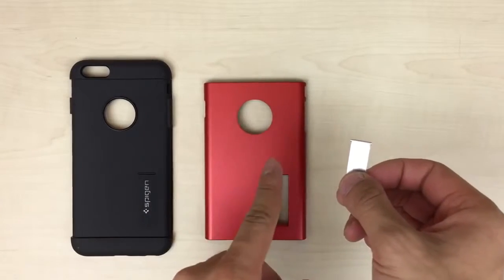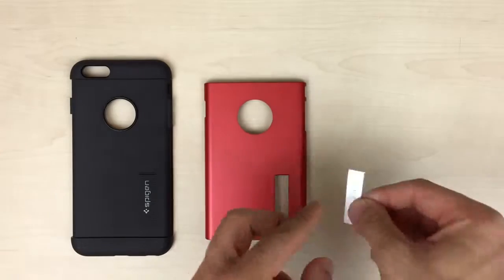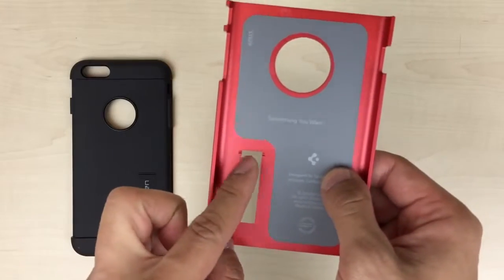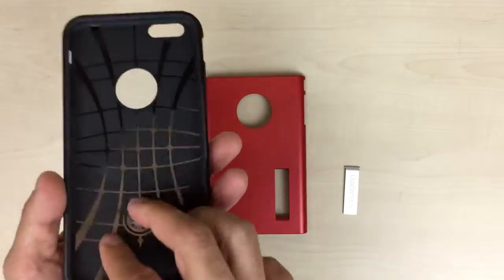The case itself comes in three pieces. First we have the kickstand, with little nubs that hold the kickstand in place. Then we have the outer polycarbonate, with nubs where the kickstand goes in. And then we have our TPU as well.